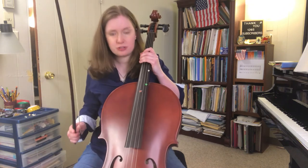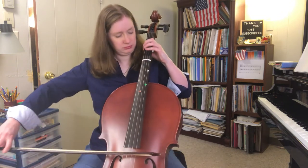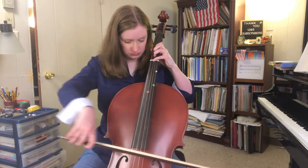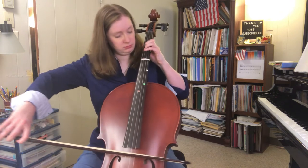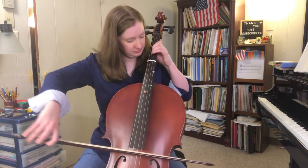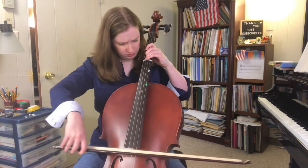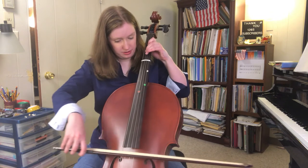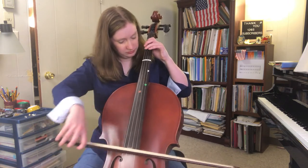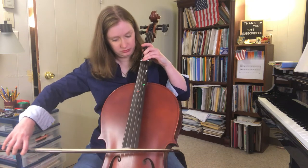This one uses three strings. I'm gonna try it a little bit slower — I think I'm being a little too ambitious there, Jen. This part's nice. I'm gonna practice that. Do Tee Do.